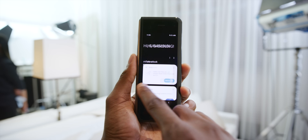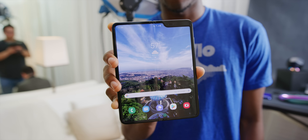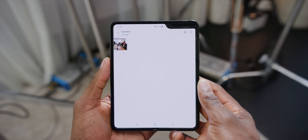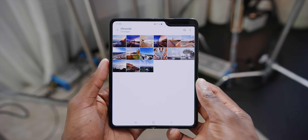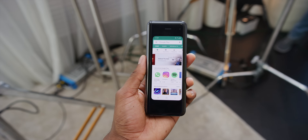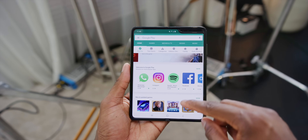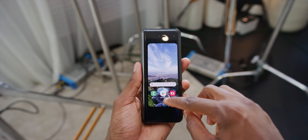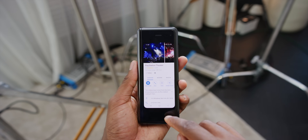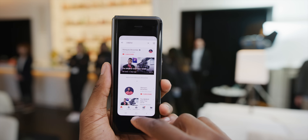There are two main features that take advantage of the folding form. First is continuity: you have separate wallpaper and home screen layouts on both screens, but with supported apps — mostly Samsung and Google apps right now — you can open them on the small screen, unfold the phone, and they continue where you left off on the big screen. It works quickly and well. I opened the Play Store, scrolled down, unfolded, and it was right where I left off. Google Maps worked great too.